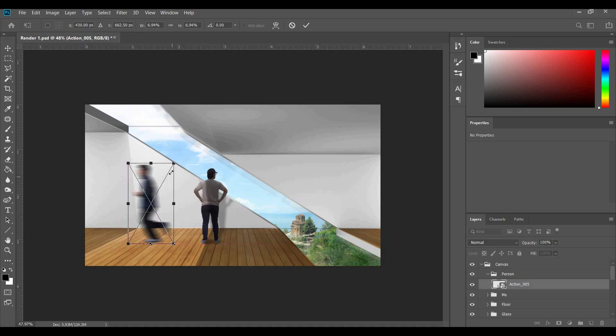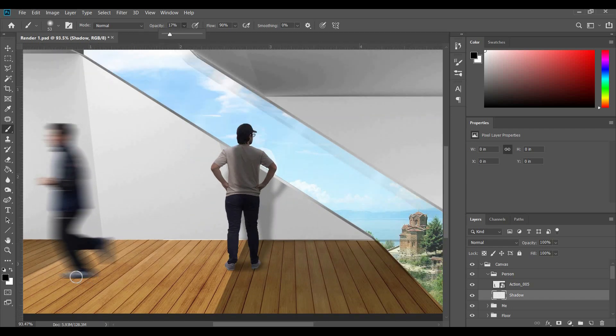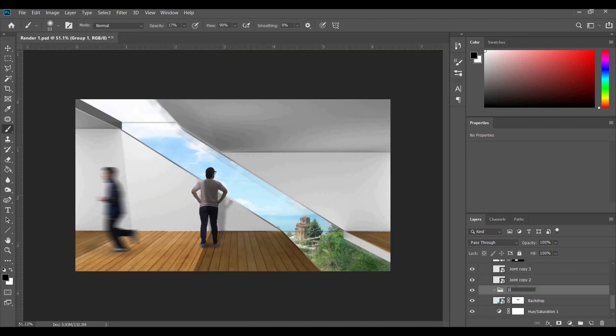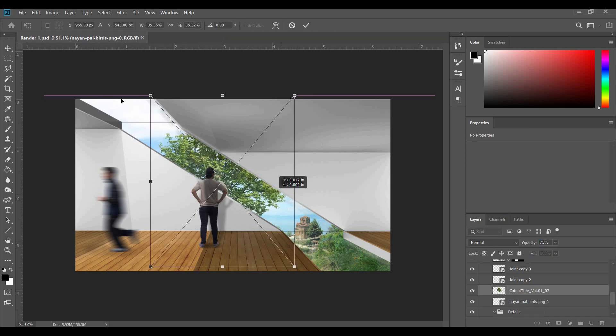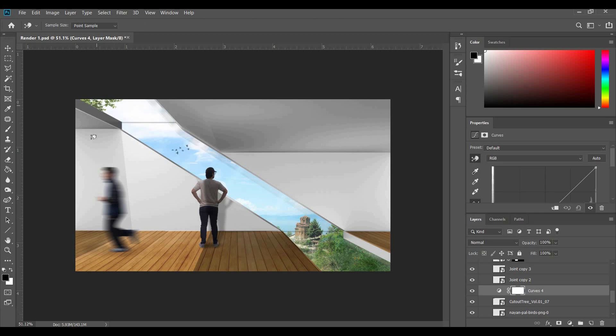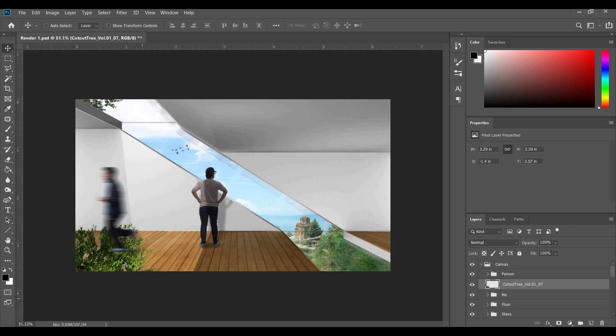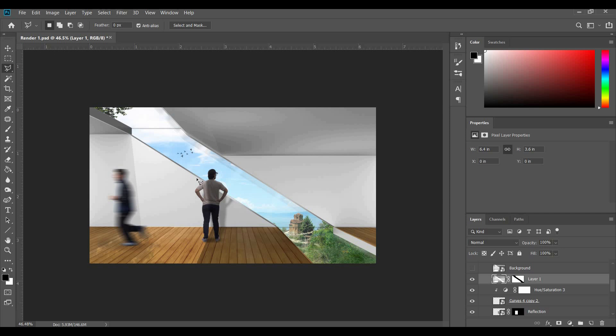I bring in a second person to make the render look a little more full. Make sure you get the scale right, and don't forget to add shadows below — create a layer, select a soft brush with low opacity and a dark color, and draw a shadow. I create a details group above the background layer. I also bring in some birds to give the image more life. I bring their opacity down a little bit. I also place a tree at the top for contrast against the sky and adjust the levels so it blends in. I bring a copy of that tree to the bottom and create a shadow for it with a Gaussian blur.